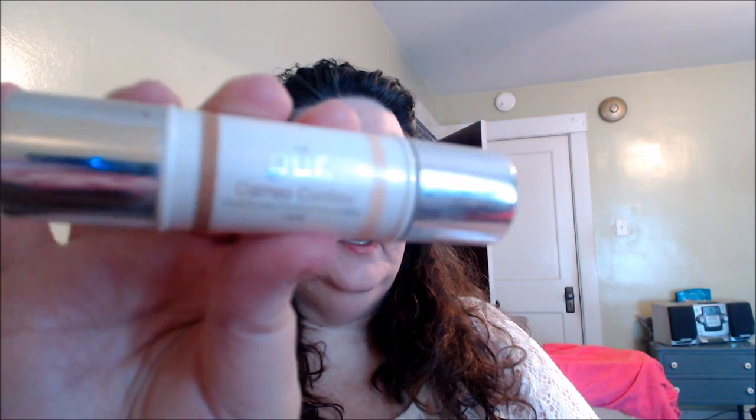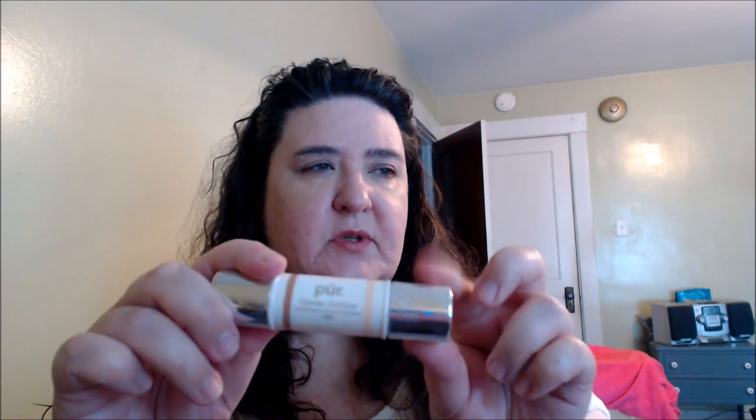For concealer, I'm using my Fit Me concealer. Then for a bronzy contouring kind of thing, I'm gonna use my Pure Cameo contour stick — one side is contouring and the other side is highlighting, so I'm gonna use that with the little spongy applicator it comes with.